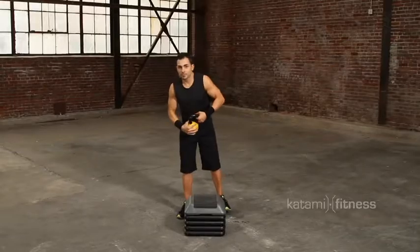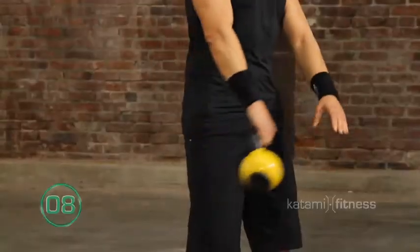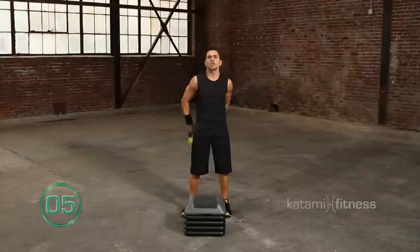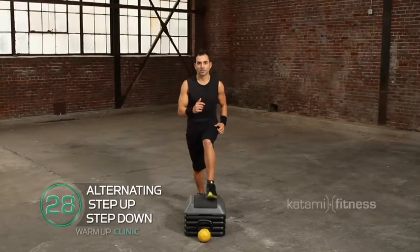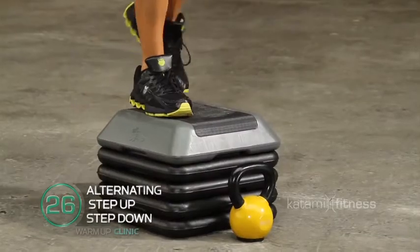The first thing we're going to practice is a satellite. You want to keep a tall body. Be careful of sinking down. You want to really engage your core. Step up and down. Alternate to the left, up and down.